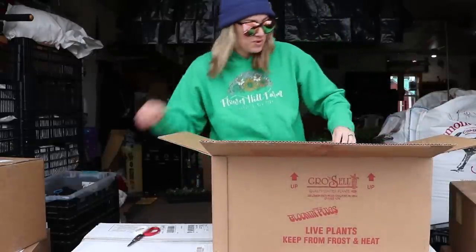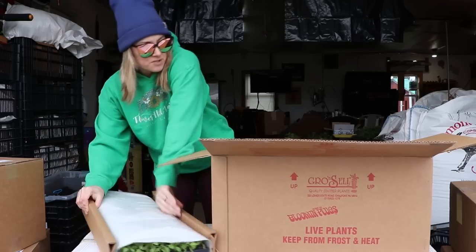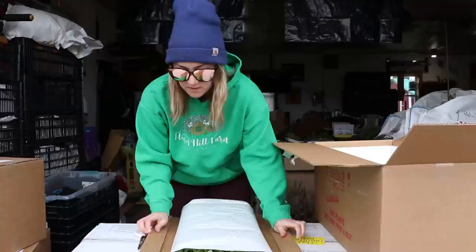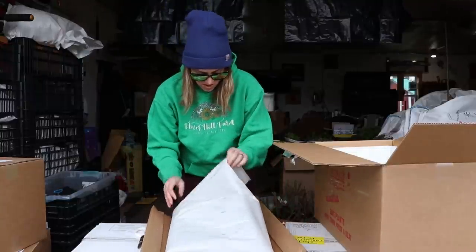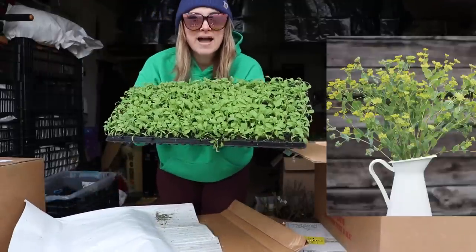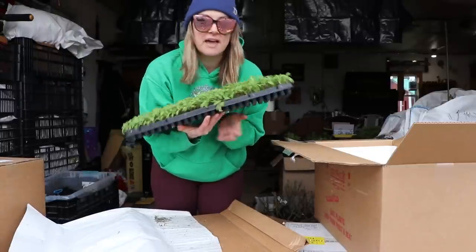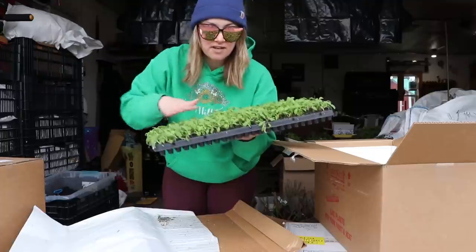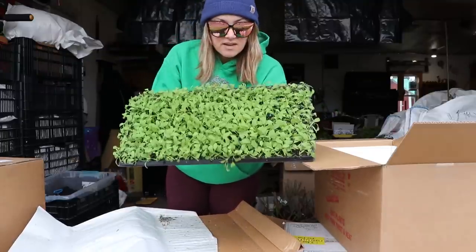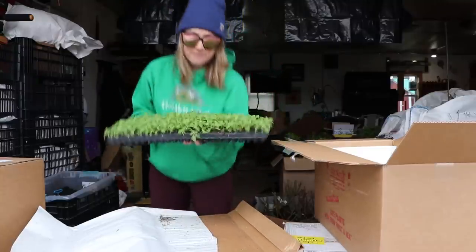Here's the first tray — they're really experts when it comes to packing. This is a tray of bupleurum. I had the hardest time germinating bupleurum last year — I had a 200-plug tray and only had maybe seven germinate. These look absolutely beautiful. They make great filler for cut flowers and there are like three plants in every plug, so that's a whole lot of bupleurum.